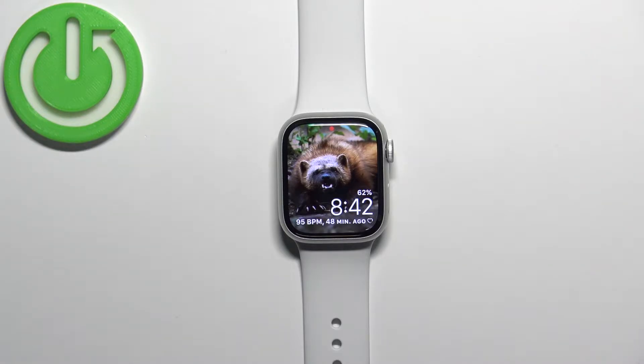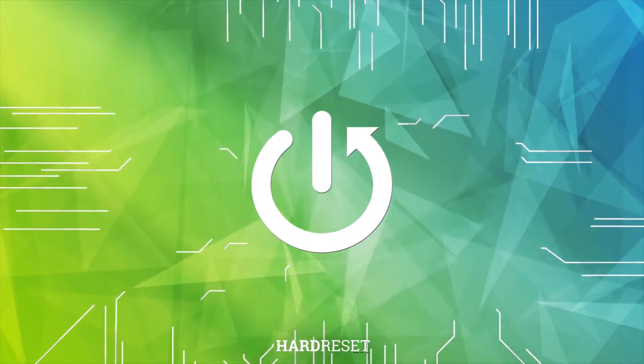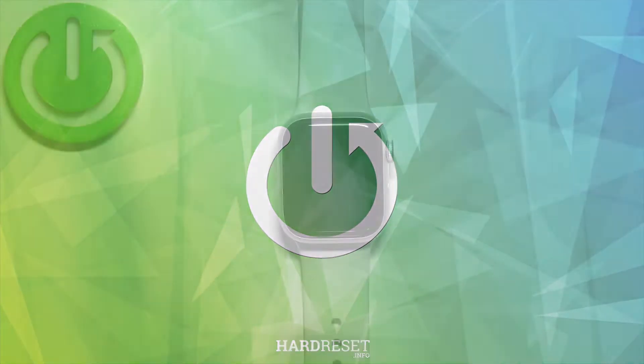Hello, in front of me I have Apple Watch Series 8, and I'm going to show you how to change the voice of the Siri voice assistant on this watch. First, let's wake up the screen on our watch.